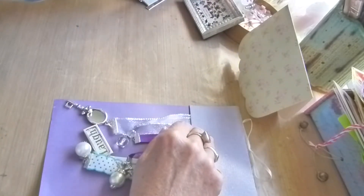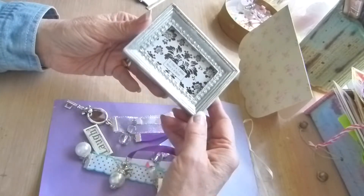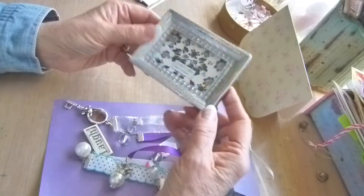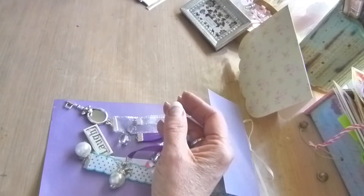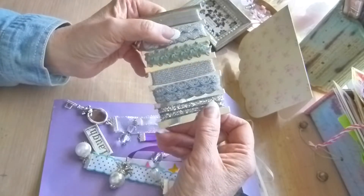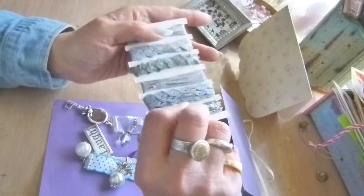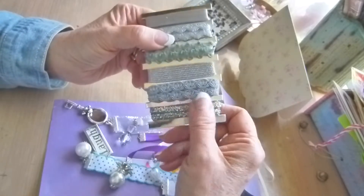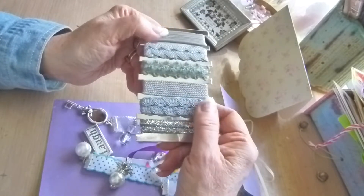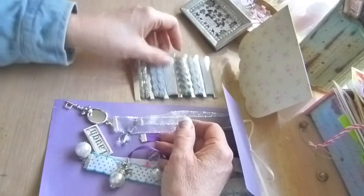And also the goodies that she sent me include this little frame — a silver little frame, great for a project or for altering. Some rickrack braid and ribbon, metallic ribbon and trim. I couldn't think of the word for a minute!